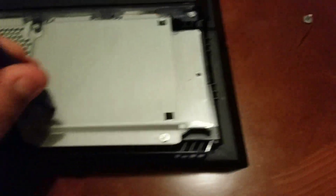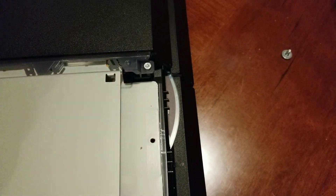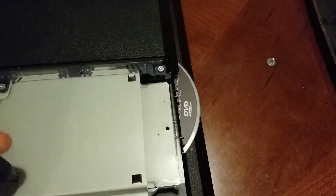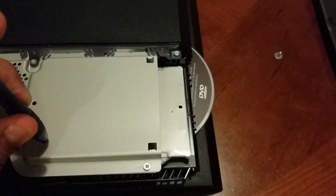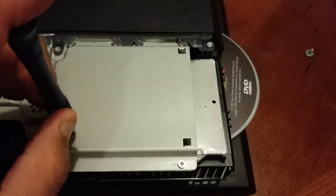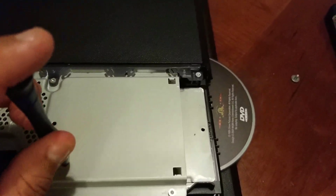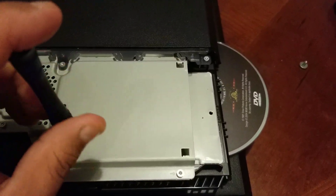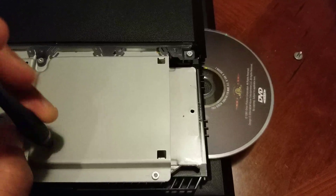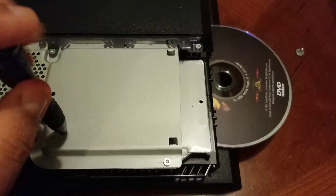Turn it clockwise, keep turning it clockwise. It's slowly working — you might not think it's working, but it is. If you look, the disc is slowly coming out where you insert the CD. Keep turning slowly. You want to make sure you go all the way until it stops, because if you pull on it too early the surface of the CD will scratch.